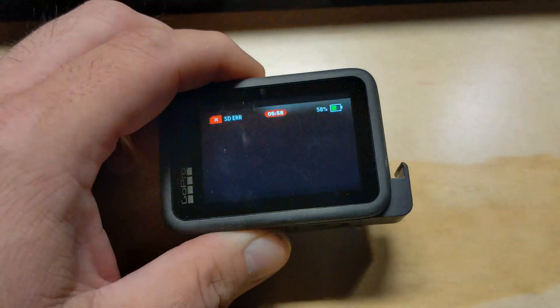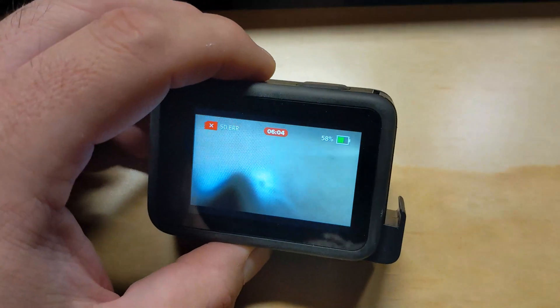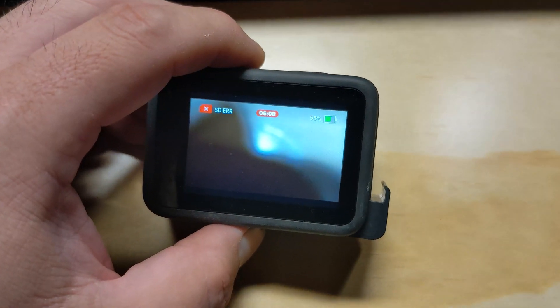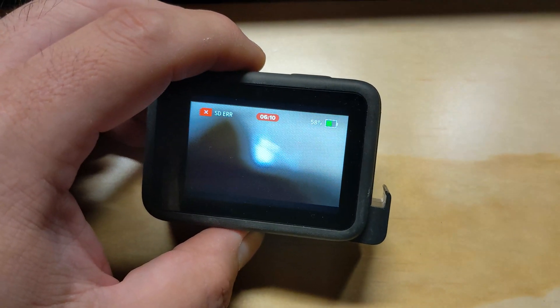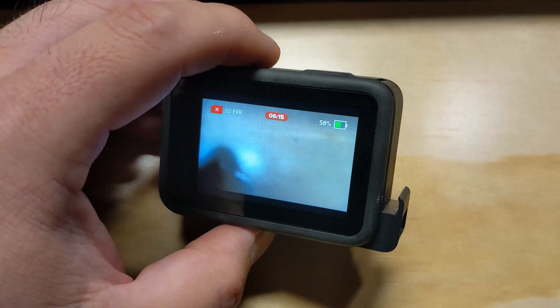Continuing on with the GoPro Hero 10 Black testing — still not going well. After a conversation with GoPro yesterday, they were wanting me to re-update the firmware. We haven't done that yet because honestly I don't think that's the issue, but we will do that eventually before we call it on this camera.